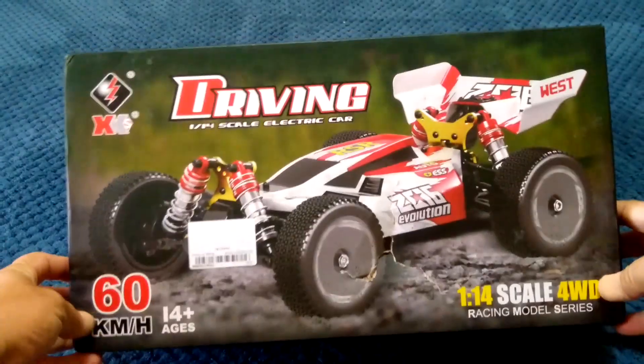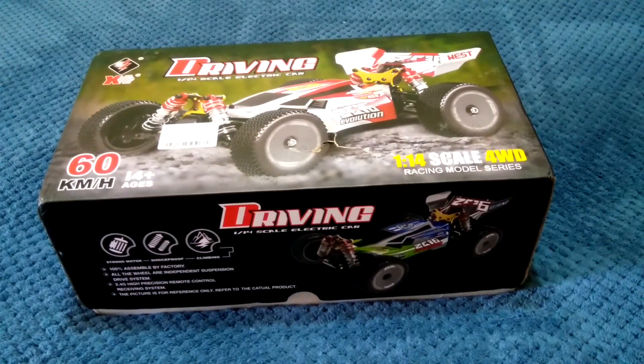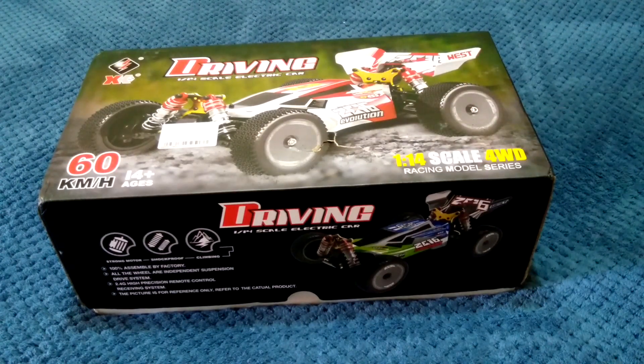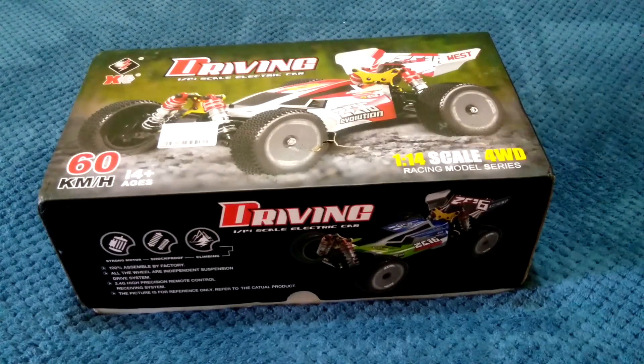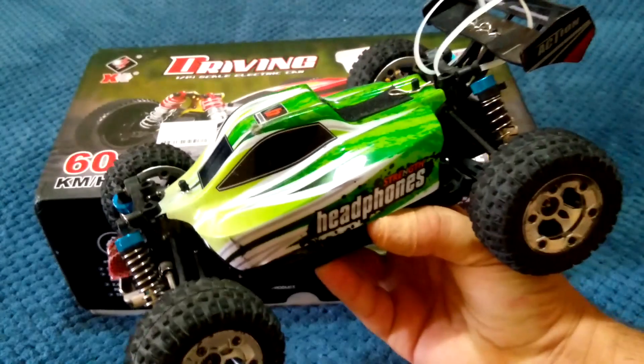It comes in this blue and green body shell, and this white and red — this is the color I've got. WLtoys haven't brought out any new buggies for a while. This is a 1/14 scale, so it's a fairly decent size. It's made for speed running and off-road, but I've got a feeling a lot of guys are going to turn these into speed runners. I'm definitely going to have fun testing out the speeds on this one.